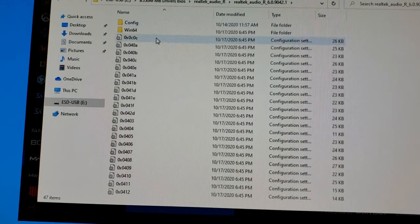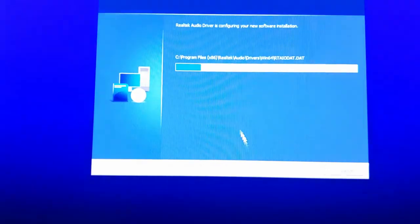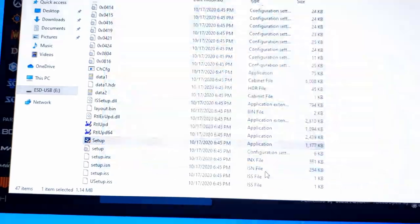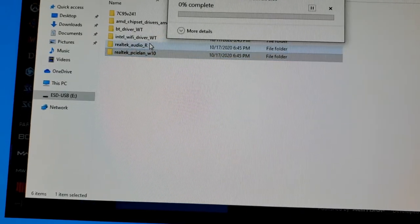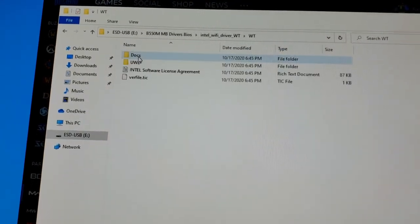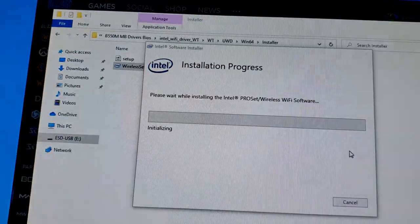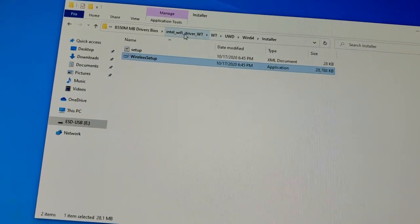Now doing the audio driver — same process, run setup, press Next. That should be quick. Moving on to WiFi — wireless setup, Next, I agree, Install. Installation completed — Finish. Not restarting yet, I'll do a single restart at the end.